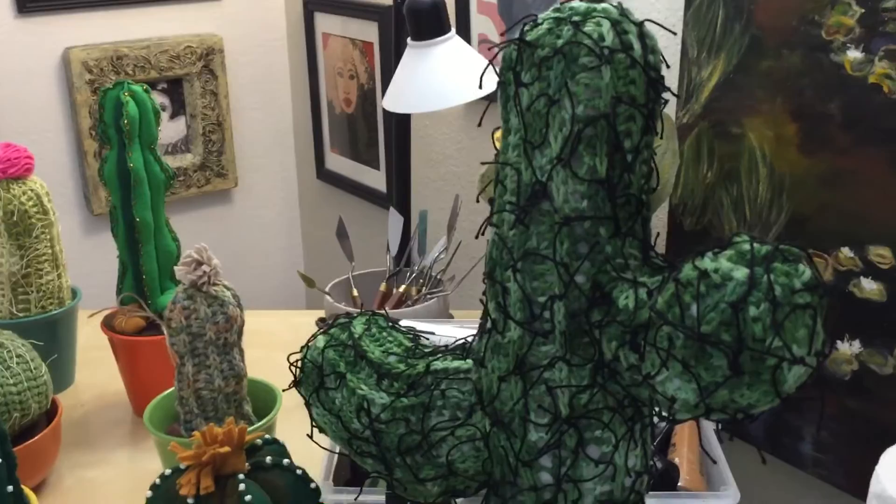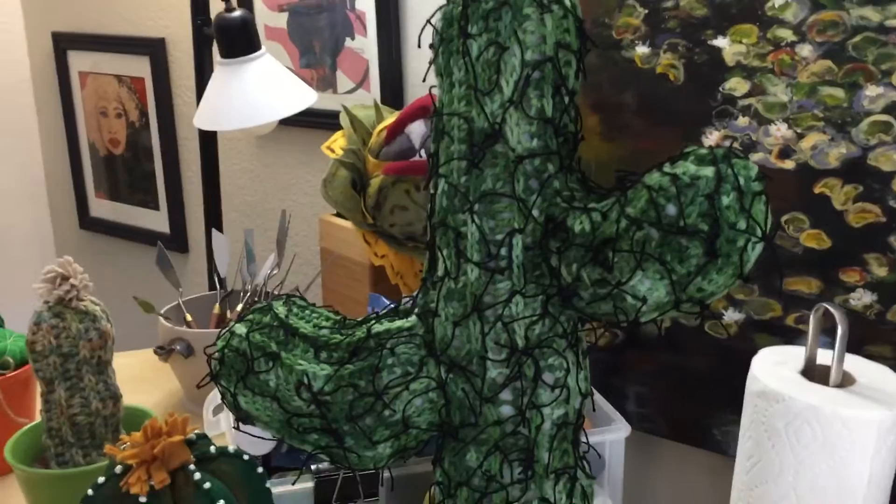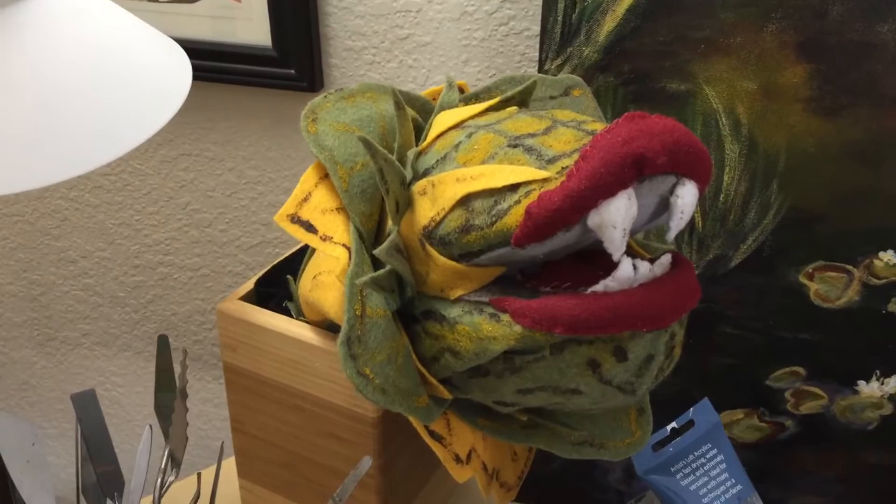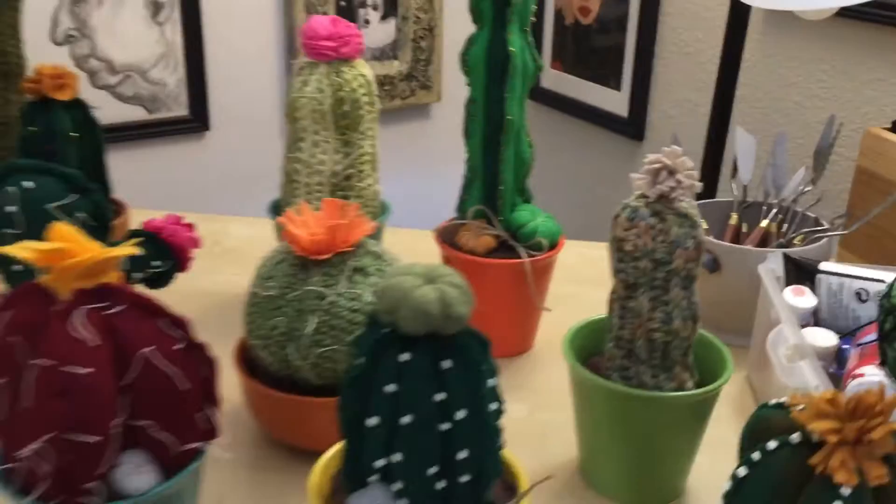Look how kooky this guy is — at Christmas time I put some little twinkle lights on him and he's so pretty and cute. And yeah, this is Seymour — he's not a cactus, I created him inspired by Little Shop of Horrors. He's just something fun to have in my studio.